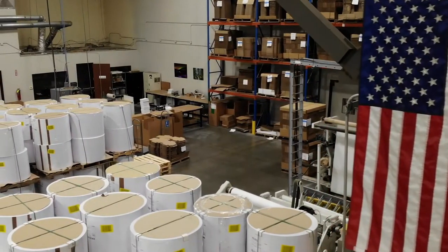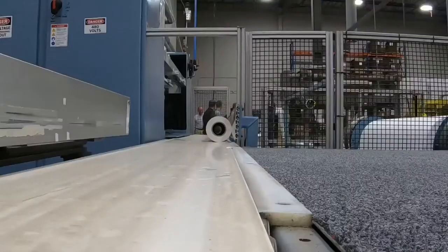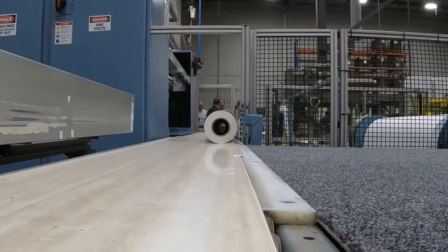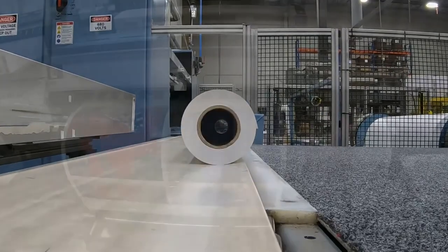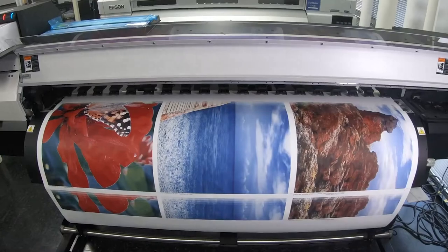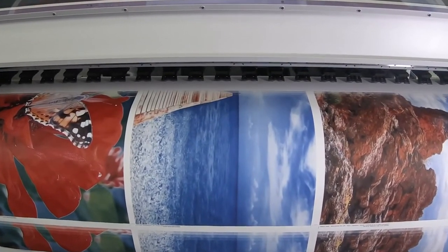Our TextPrint Sports and Sports Plus thermal adhesive family of papers builds on that reputation with unmatched, high-quality performance. With a variety of options to choose from, the TextPrint Sports family is designed to work efficiently with today's high-speed printers with consistent superior results.